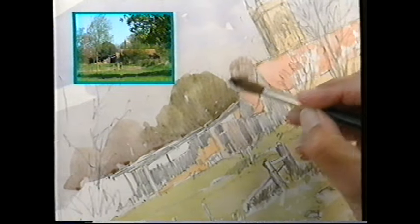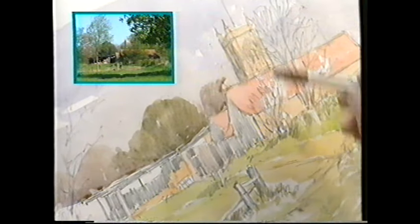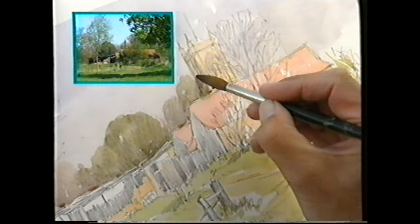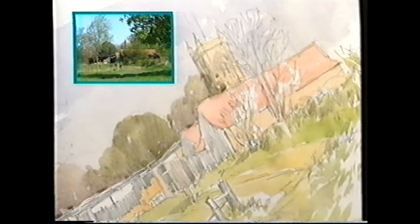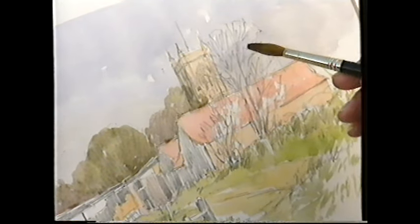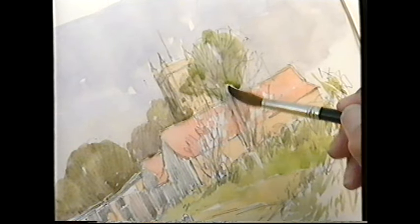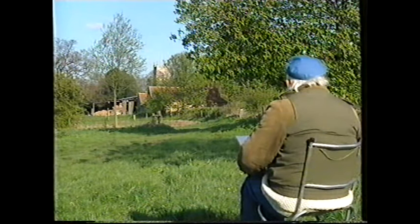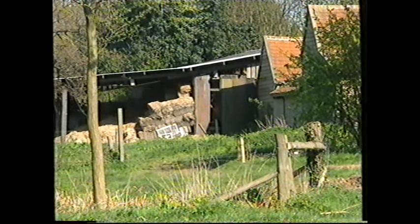They're much lighter behind there in the distance, those trees, and they've gone a bit warmer. The leaves haven't come out as much — I'll leave that. Then there's another tree that comes round here, it goes a little green. I'm just gradually changing colours, not a tremendous amount — subtle changes in these green or browny colours. But then the tree nearest to us is much brighter, and it goes over the church. I've mixed a shadow colour and I'm working from left to right.